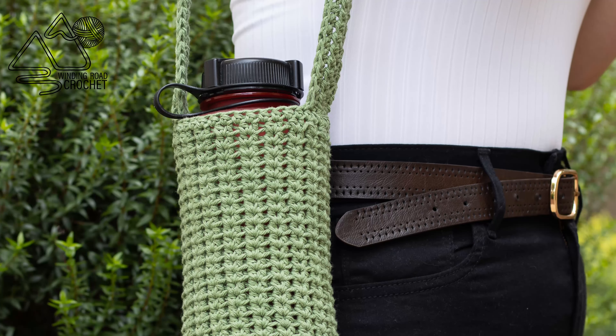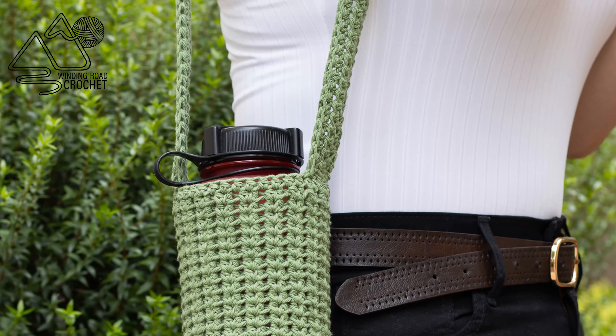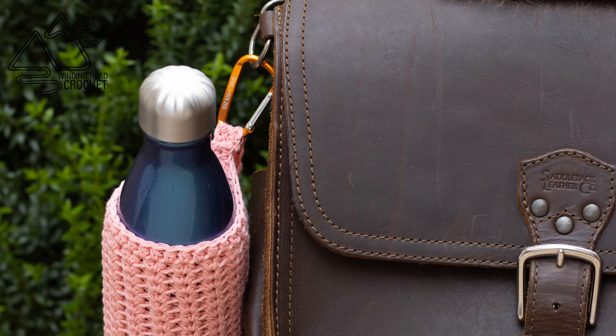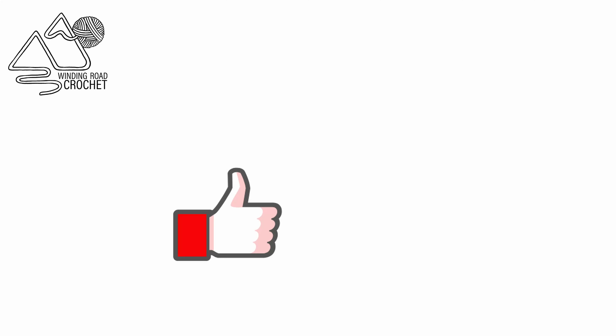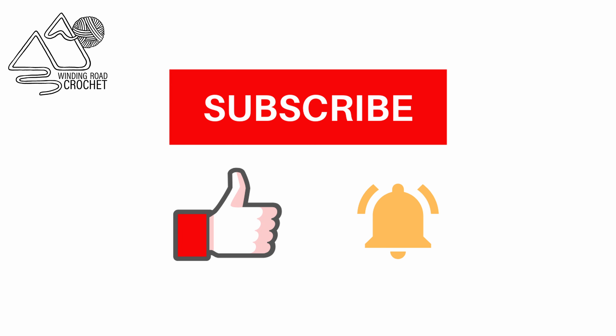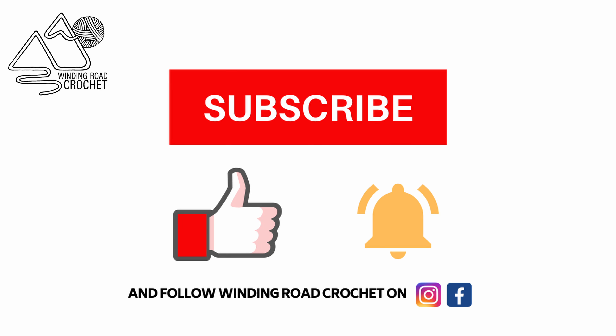Hello happy crocheters! This is Lindsay from windingroadcrochet.com and today I'm going to show you how to make this really cute water bottle holder. If you like this tutorial make sure to like, subscribe, and hit the notification bell. You can also follow me on Instagram and Facebook.